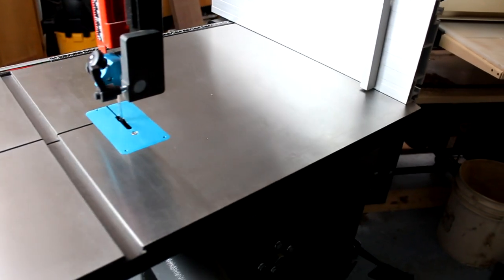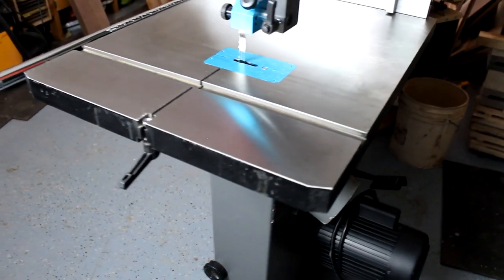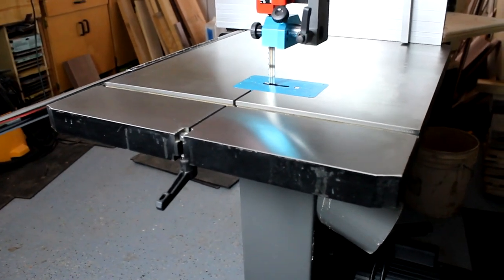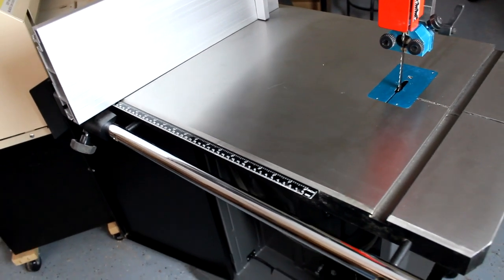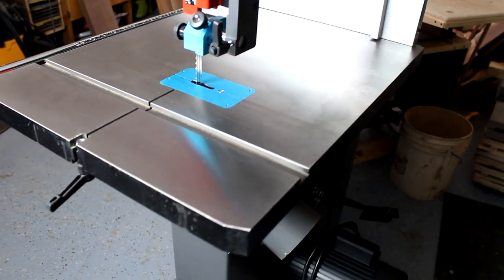One of the main benefits of the 18BX is its huge table. At 520 square inches, the table is 51 percent larger than the one on the 14BX, which is no slouch in its own right. There's also 18 inches of throat capacity versus 13 and a half on the 14BX, which gives you a lot of flexibility for making large cuts.